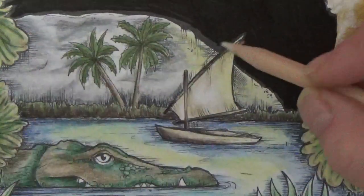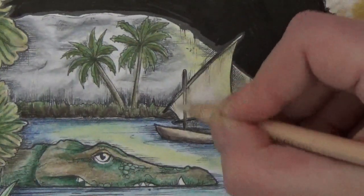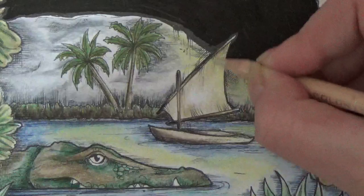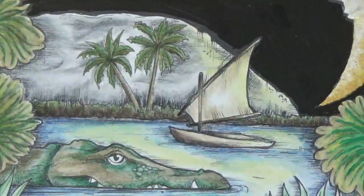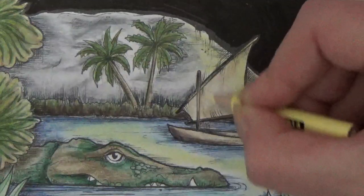Then we'll go back in with our seashell pink. I just wanted this boat to be nice and moody - that one little boat. I'm just putting the cream back over. One little boat - I hope you can see that properly.